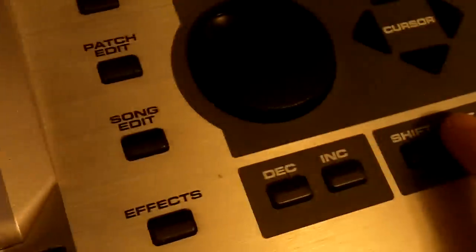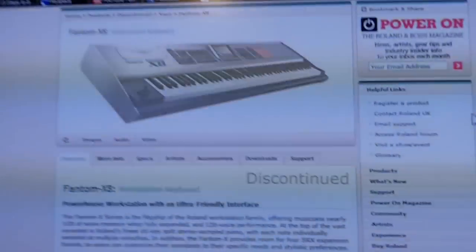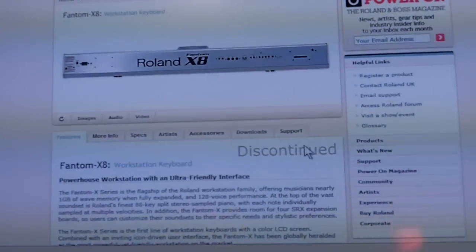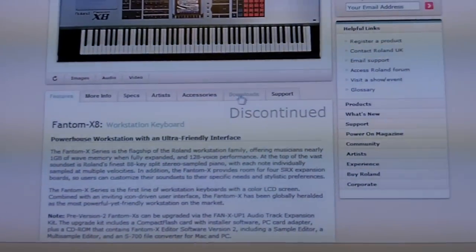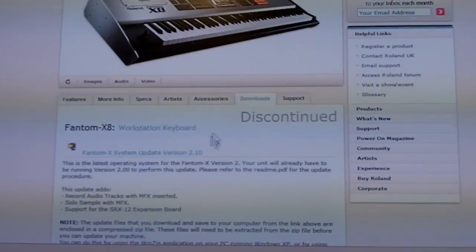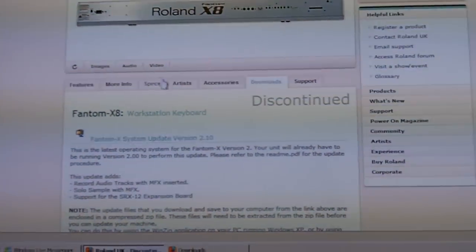System right — completed. Go ahead and hit Exit. Now that we've gotten all that set up, the next thing you need to do is download the MIDI driver for the Phantom X8. I'm going to put a clickable link down in the description.